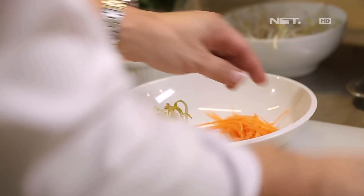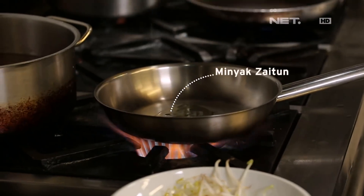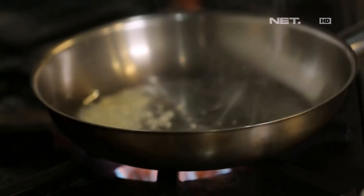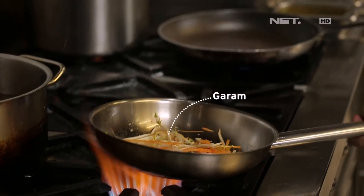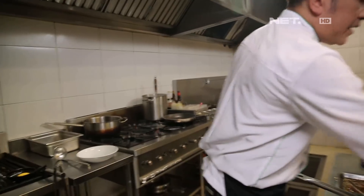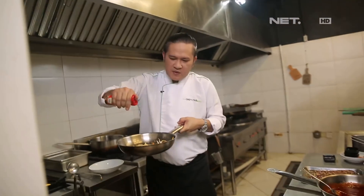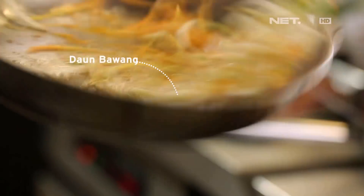Now we're going to mix wortel and toge. A little bit of water. Bawang putih. We're going to add seasoning. To be a little bit of water, we're going to add some oil.